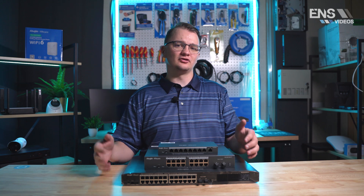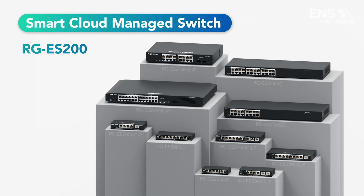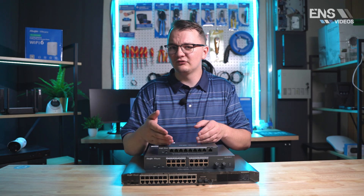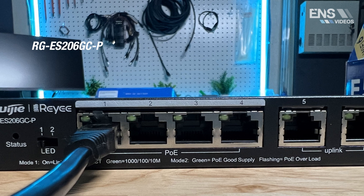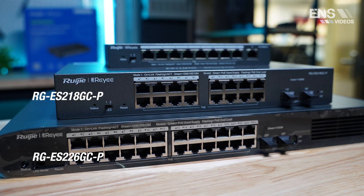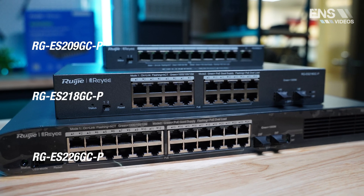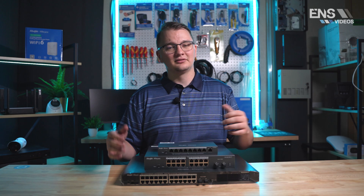Let's first take a look at our Smart Series of switches. Think of this series as an entry version of a Layer 2 managed switch. This series is managed, allowing for a variety of managed switch functions and an easy way to monitor and configure the switch itself.